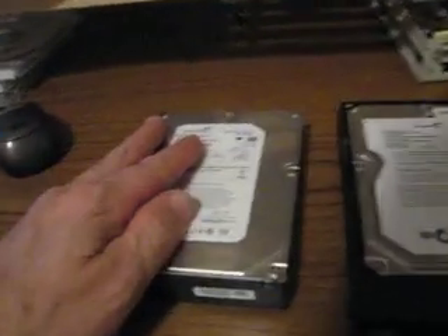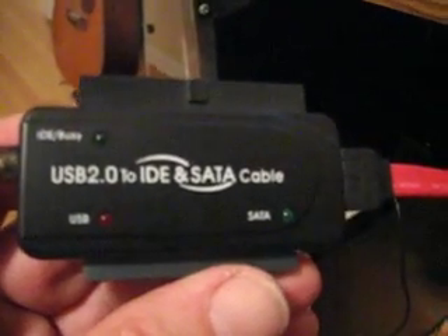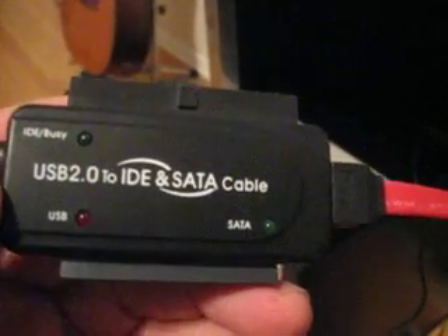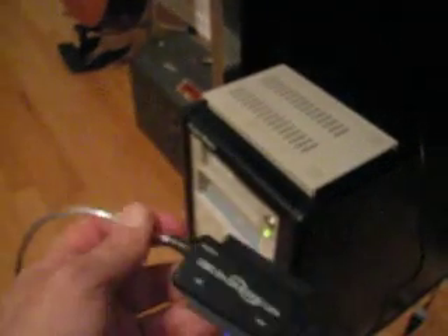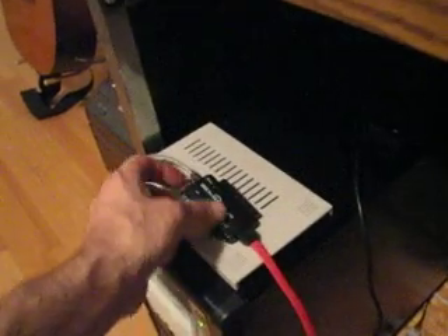What happens is you put the drive inside an older system and it just doesn't see the drive. Now you still can use the drive on these systems with one of these — a USB to SATA adapter cable. This is a nice one here. It's got indicator lights to tell you what's going on: USB connectivity, SATA identification, and a busy light. You plug this into your USB and plug this into your SATA drive. It's true hot swapping.